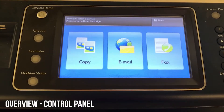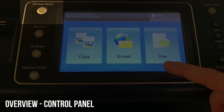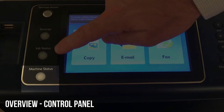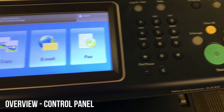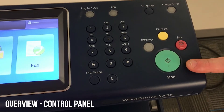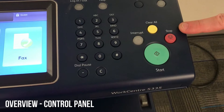You can see the control panel and screen here. To get to your functions, press the silver services home button on the top left. You can press job status to see past and current jobs, and machine status to see faults and supplies. As we move to the right, you'll see your number pad. That big green start button is how you'll start your jobs, and if you need to clear the settings, press the yellow clear all button, or stop to stop a job.